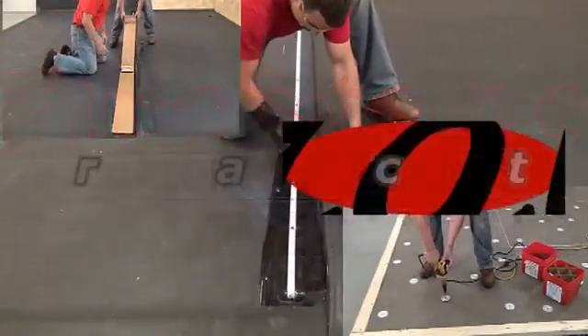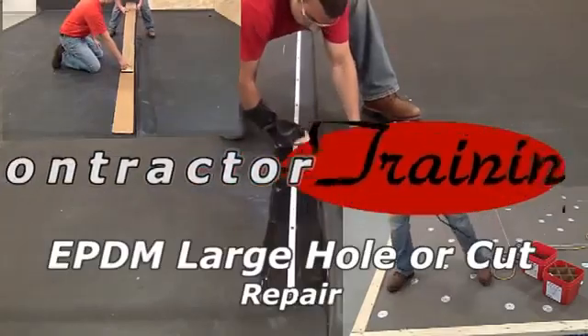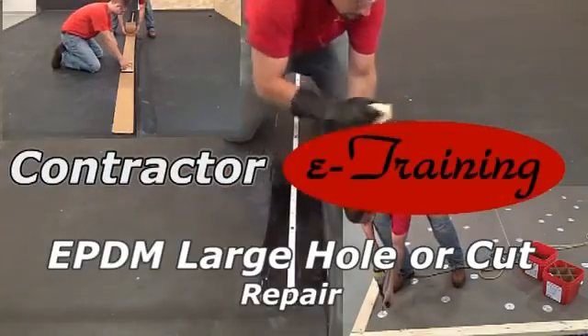Firestone Building Products presents Contractor E-Training: EPDM Large Hole or Cut.